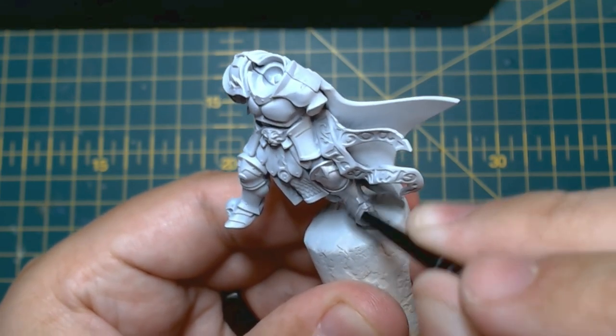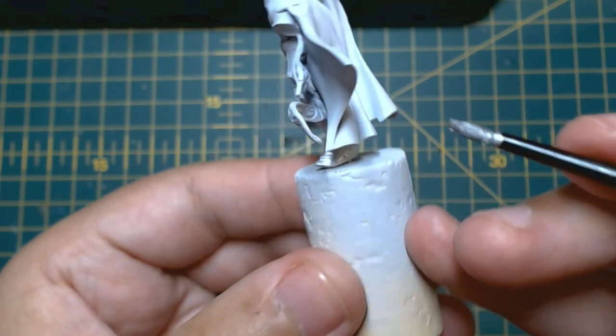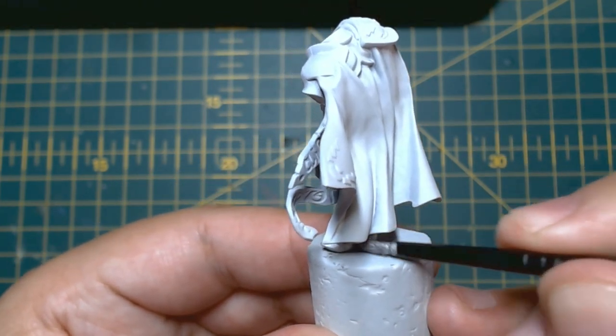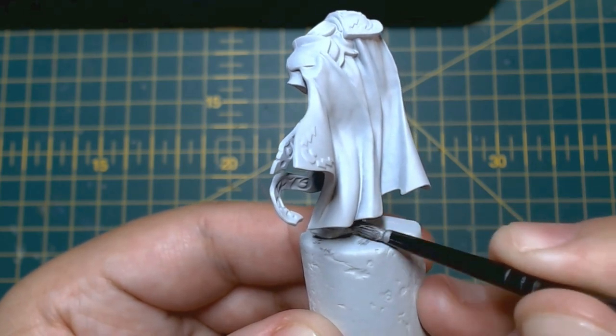You might ask: what is the point of using contrast paint if we're going to be using metallics? That's a valid question indeed, but whilst this might sound counterproductive, the end result is amazing and you will only ever have to mess about with one metallic paint rather than several.